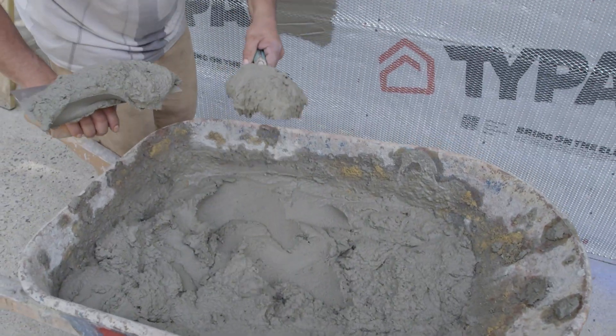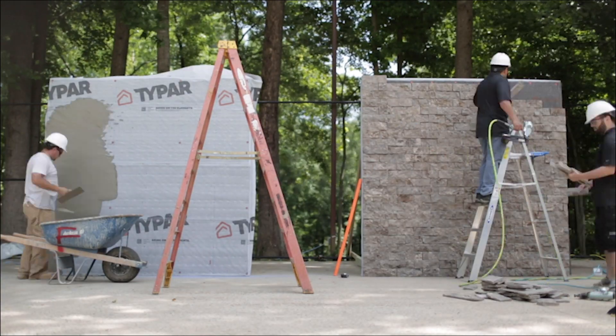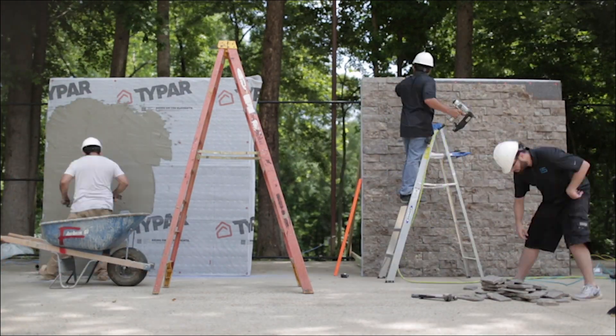As the masons start spreading the mortar, the install team nears completion. Again, these laborers have no prior experience installing Evolve Stone.